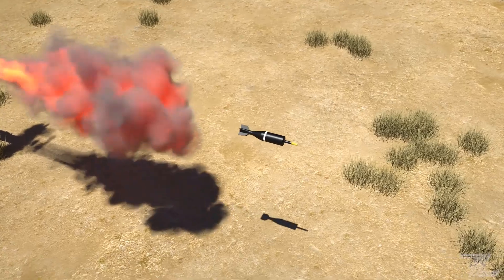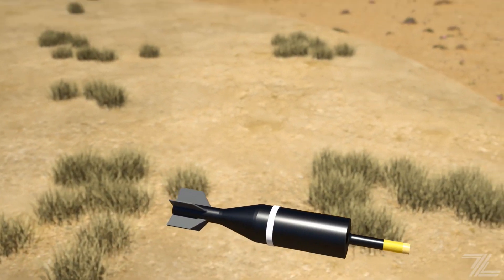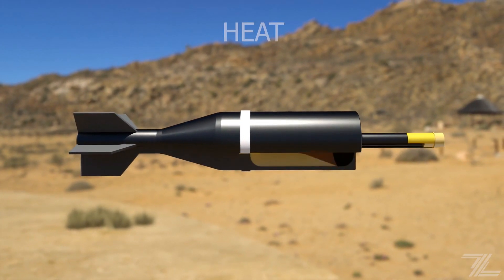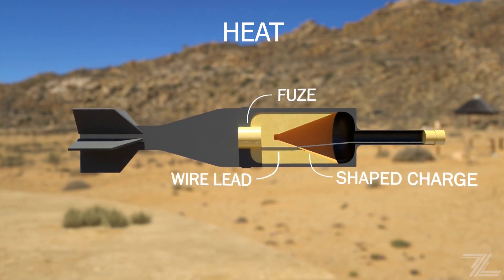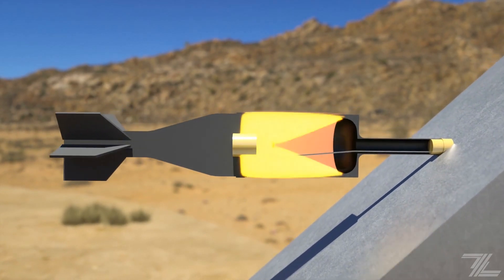The HEAT, or high-explosive anti-tank round, uses a shaped charge to achieve high penetration values which stay constant at all ranges. On impact, a signal is sent through the wire to which the fuse detonates the explosive. The intense pressure plastically deforms the metal cone into a high-velocity jet, penetrating the target.